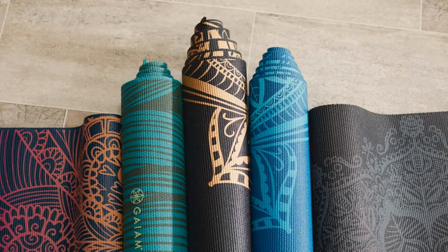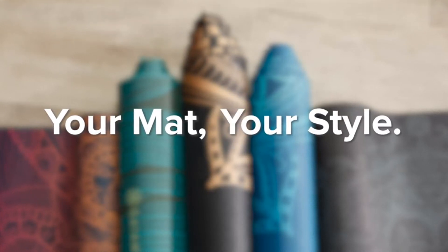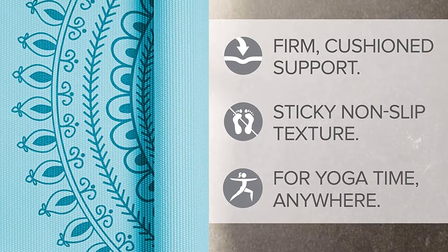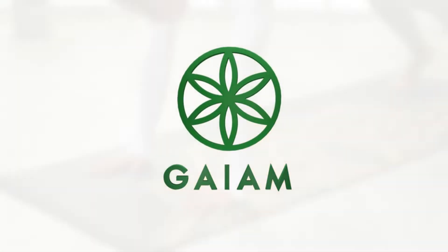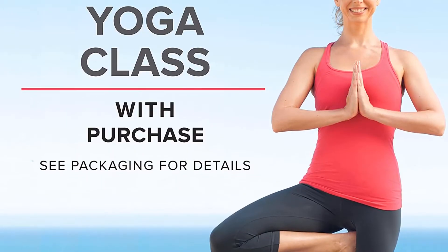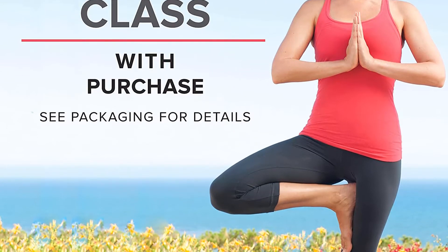That said, if you're someone who wants to feel completely cemented into your mat, the Lululemon Reversible is going to be a better choice. Another major selling point? The price. Not everyone wants to spend a small fortune on a yoga mat, us included. If you want to get the most bang for your buck, this is the absolute best choice at this price point. One of our favorite details about the Game mat: it is a bit easier to transport because it's lighter than most.